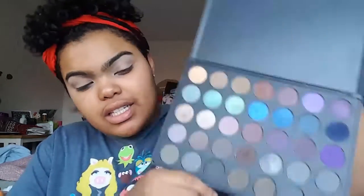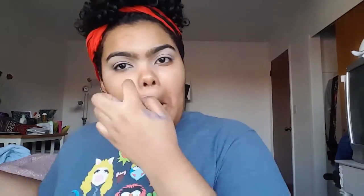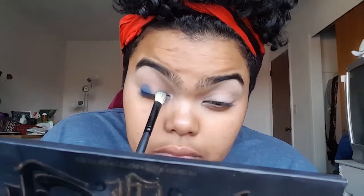That's a lot better. Now from the Morphe 35D palette - it looks like this - I'm just gonna take this really dark blue matte shade and put that on my inner and outer third of my eyelids with this little fluffy Morphe brush. Then I'm just gonna lightly blend the two colors together in the crease just a tiny bit.